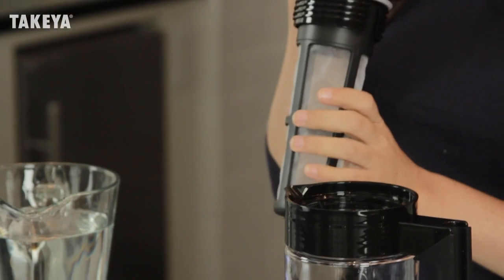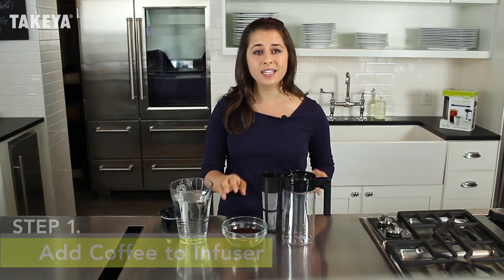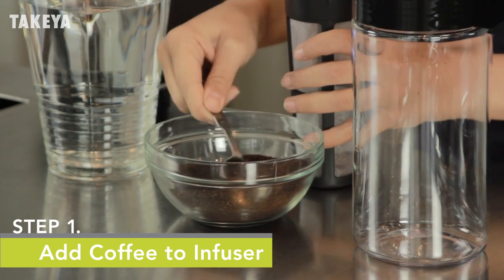The fine mesh material expertly filters the coffee grounds to extract rich, delicious flavors and ensures a smooth concentrate free of gritty sediment particles. Depending on your strength, add 14 to 16 tablespoons of your favorite medium or dark roast coarsely ground coffee to the infuser.